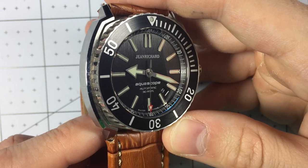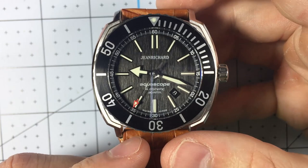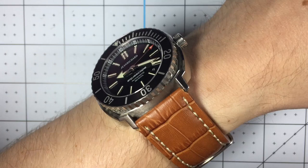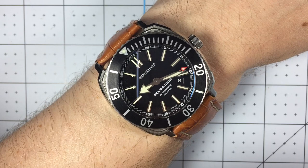Let's get a couple shots on the wrist. Here we have it on my seven and a quarter inch wrist — very comfortable fit. The 44 millimeters is not too big because of the tight lug-to-lug, and it's rather fairly thin, so it sits comfortably on the wrist. An absolute pleasure to wear.